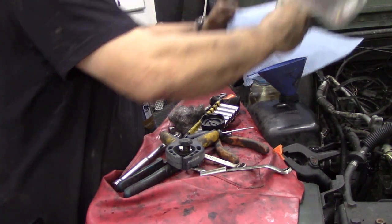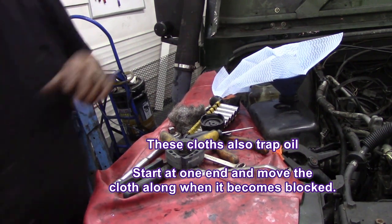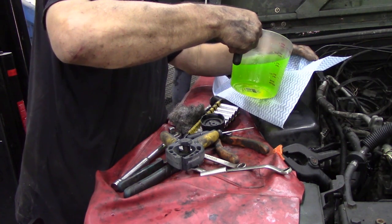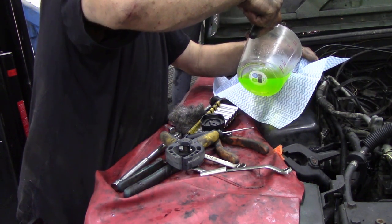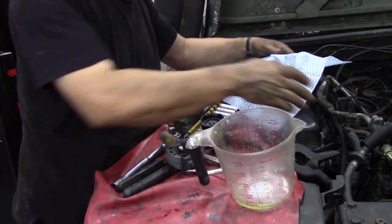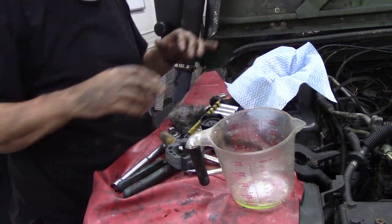You start off at one end and put your funnel in, grab your coolant — it's got flies and all sorts in it but it's still a good coolant. Over here we use glycol. You don't have to throw it out, you can use it again.